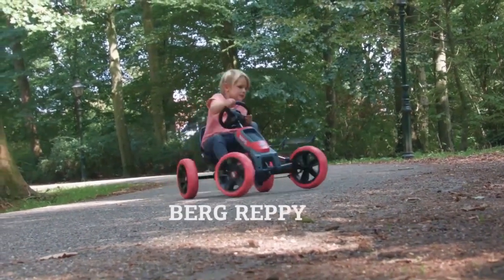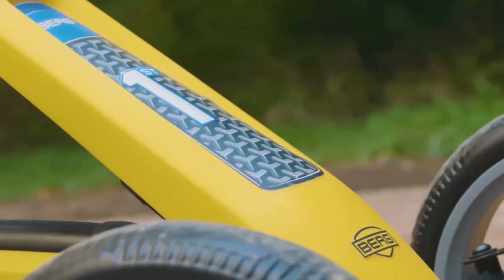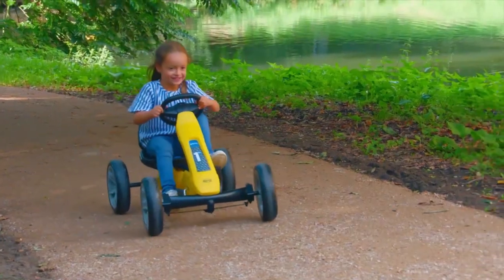The Berg Rappi is a new range of go-karts from Berg. They come in three different sizes. The Rappi is suitable for children from two and a half years old.